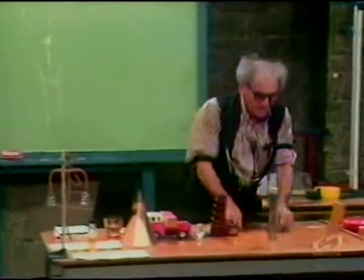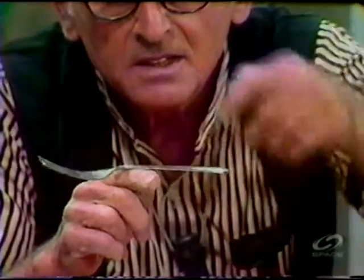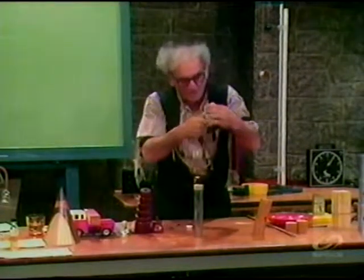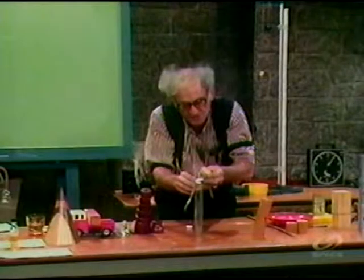Now, if I take a fork whose center of gravity is somewhere in the handle, and another one whose center of gravity is in the handle, and I lodge these forks in here, I will show you forthwith what happens to the center of gravity of the system.